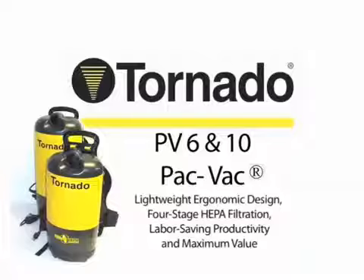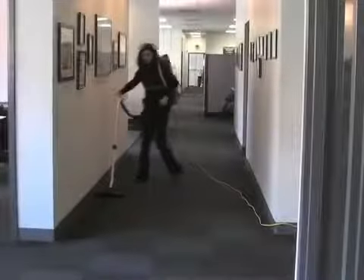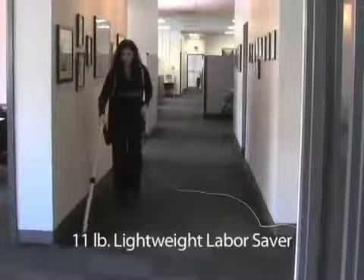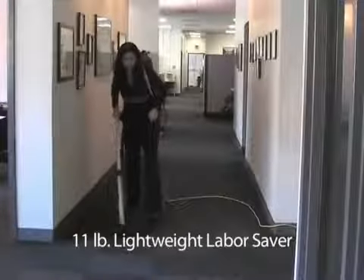Maximize your cleaning productivity by cleaning over 7,000 square feet per hour. Available in both 6-quart and 10-quart models and delivering 120 cubic feet per minute and 90 inches of water lift, the units are ultra-lightweight and easy to use.